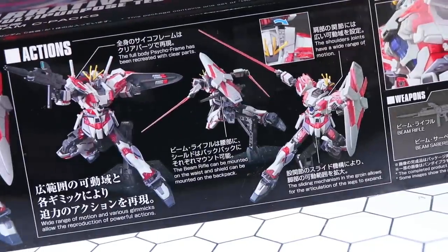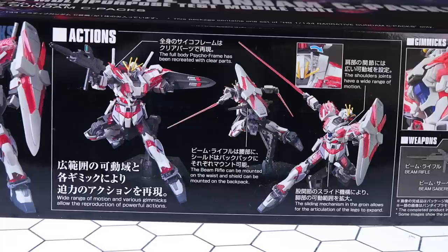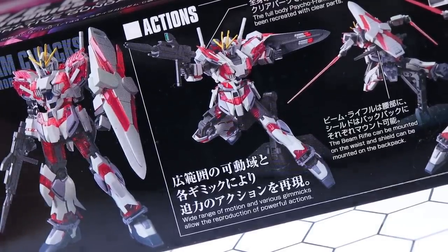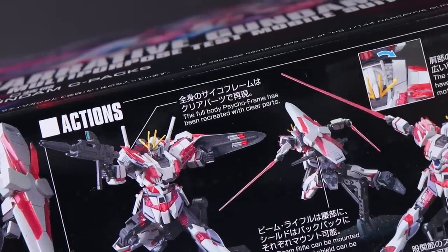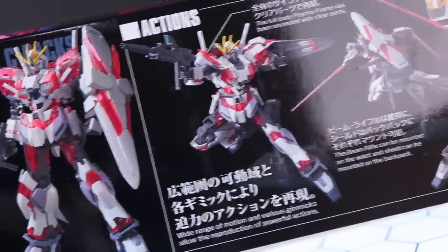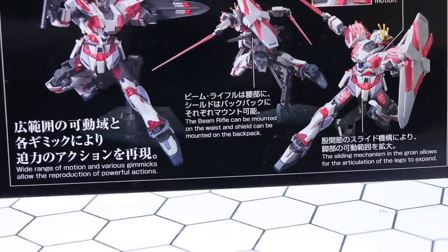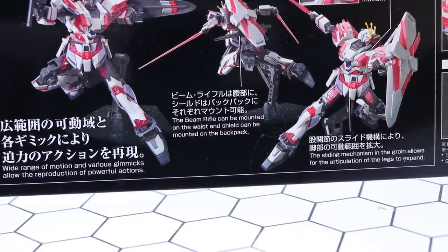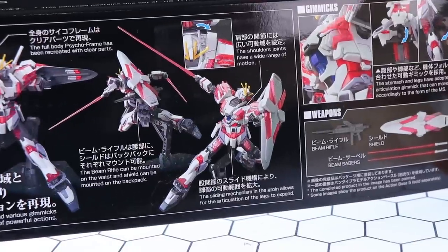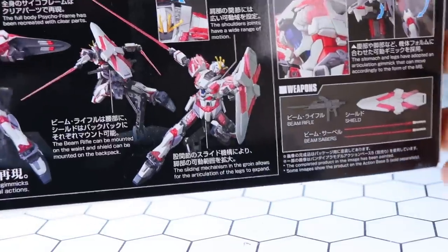Moving over a slight bit more, we have a bunch of different information on what it calls the actions. It says we've got a wide range of motion and various gimmicks that allow the reproduction of powerful actions. The full body Psycho Frame has been recreated using clear parts — so it definitely has a bit of a Unicorn vibe. This version comes with a beam rifle that can be mounted on the waist, and the shield can be mounted on the backpack. It also has those cool popping shoulders that give a little extra articulation.